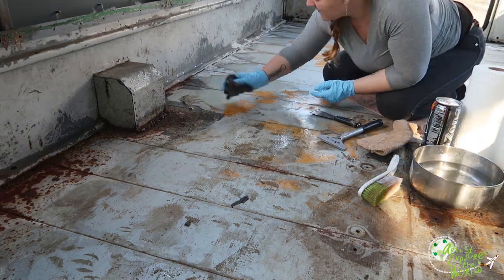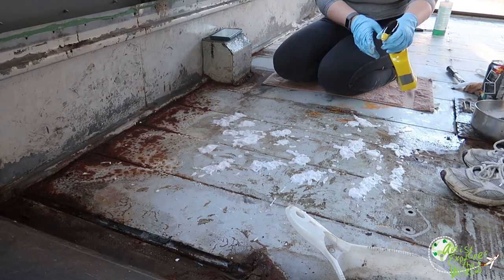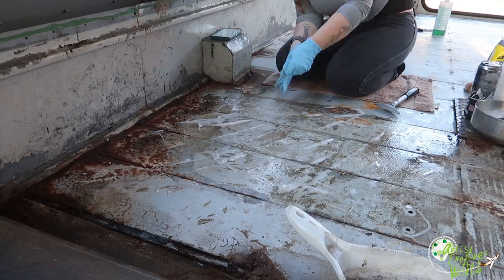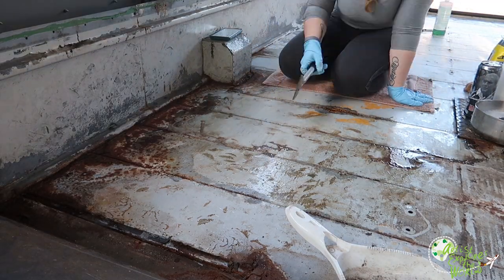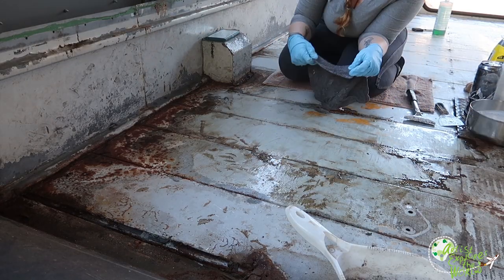Yeah, I just went and got a copper-braided brush that attaches to the drill and used the drill to scrape off everything. I used the oven degreaser as well to get the last bits, just a combination of any means necessary to try to get all that gunk up.